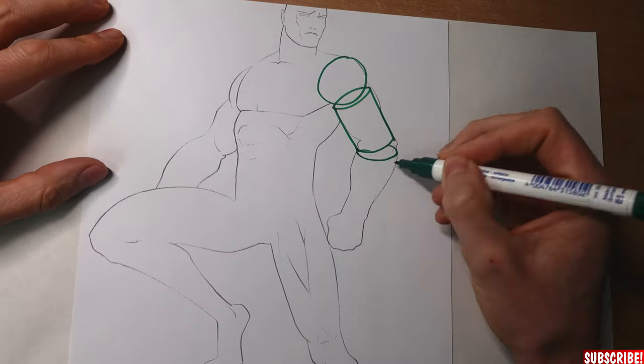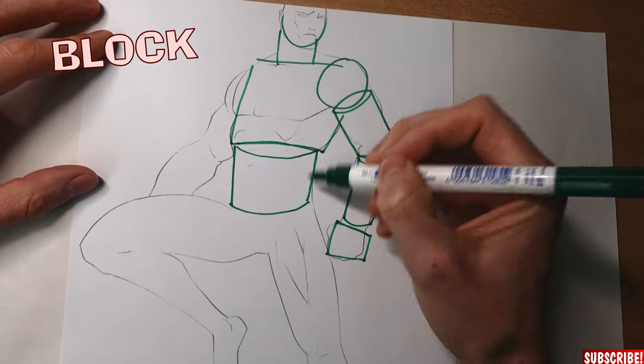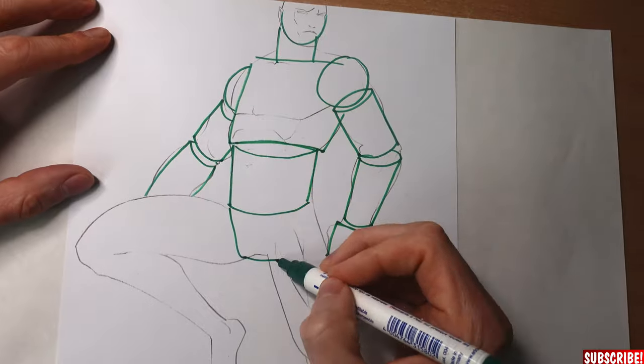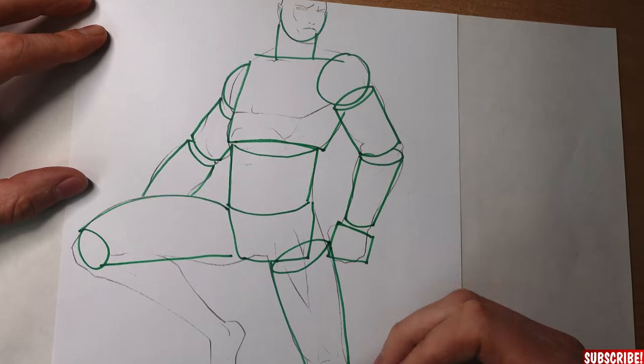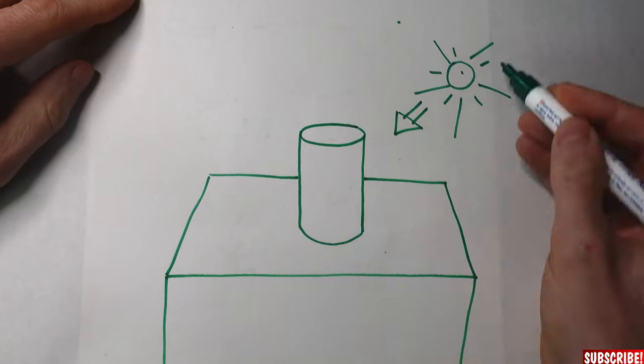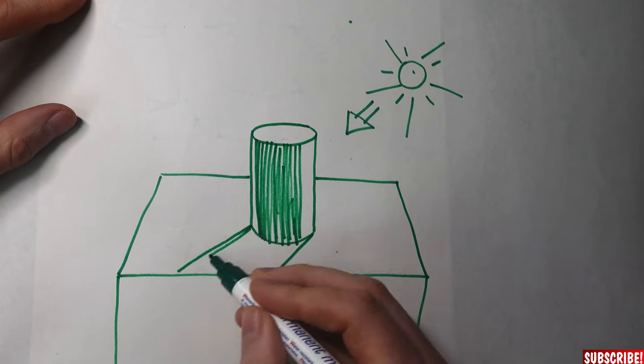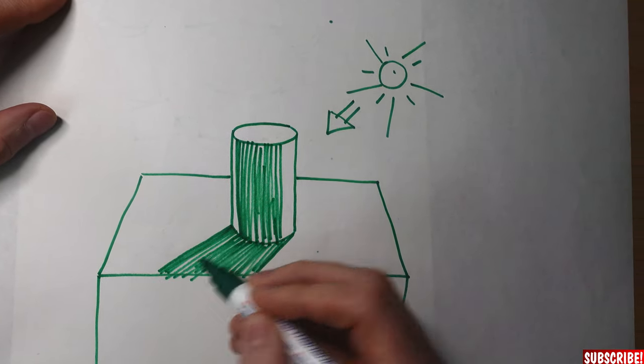What you need to know first is that every shape of a body is either a cylinder, a sphere, or a block, which makes it easier to understand where your overall shadows need to be. When the light hits a cylinder from the side, the other side gets shaded, and the cylinder throws a cast shadow away from the light source.